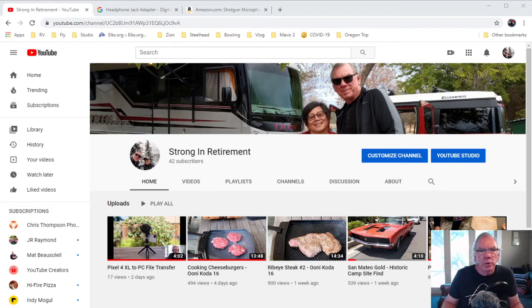Hi, I'm Bill and welcome to our channel Strong in Retirement. Hopefully you'll take a moment to check out some of the content we're starting to produce, and if you're liking what you see, please consider subscribing.